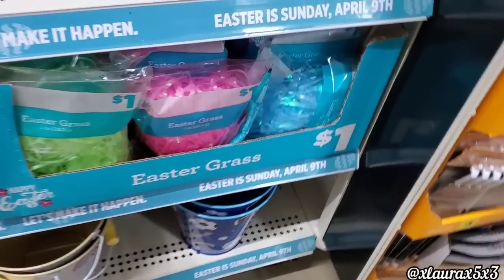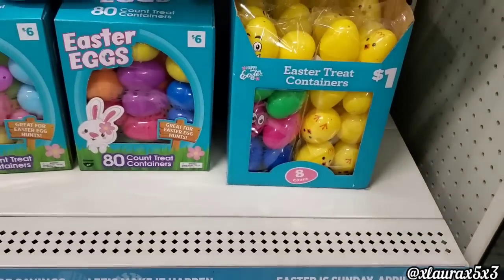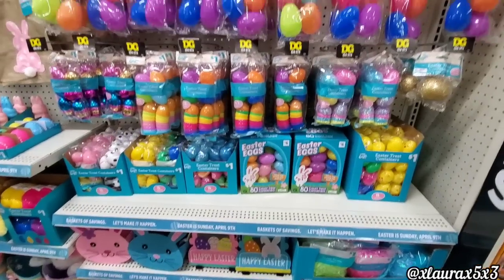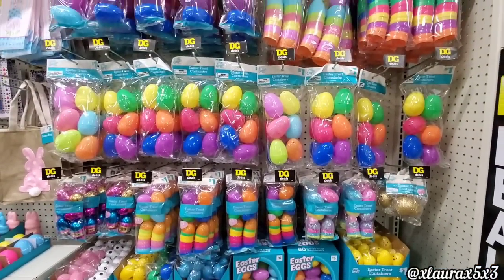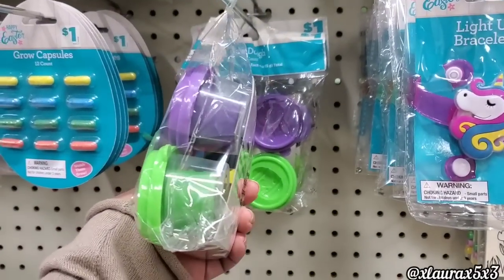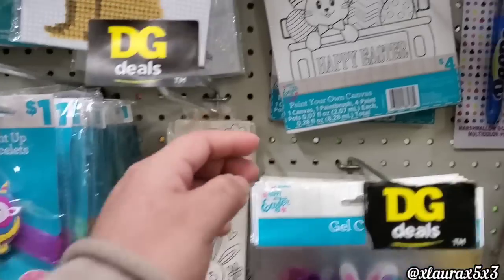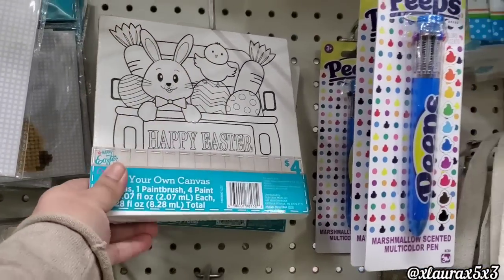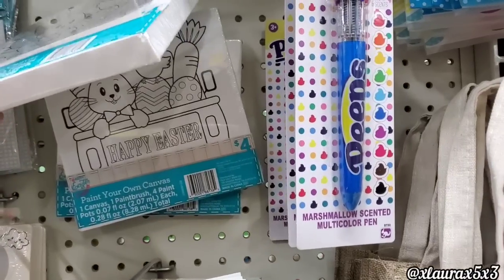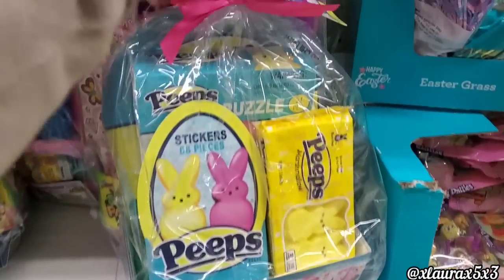Over here they have their Easter grass for just a dollar in green, pink, or blue. And then they have these boxes of 80 eggs for just $6. Above me they have lots more eggs. The Play-Doh is a dollar. They have the growing capsules, the bracelets, and some DIY canvases for $4. The Peeps pens I thought were so great.